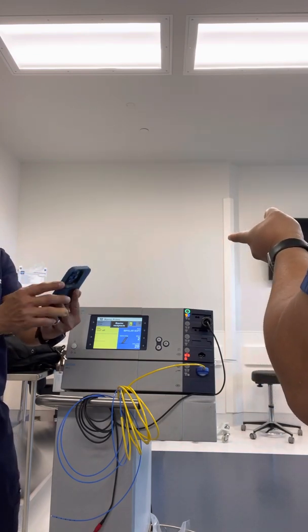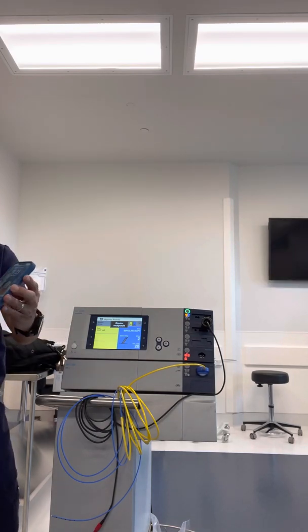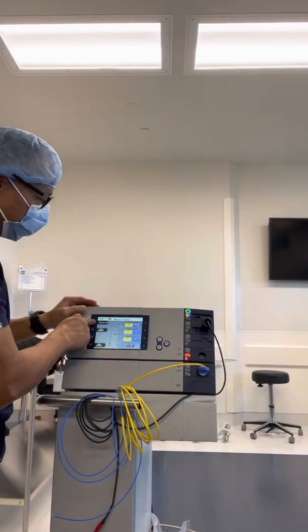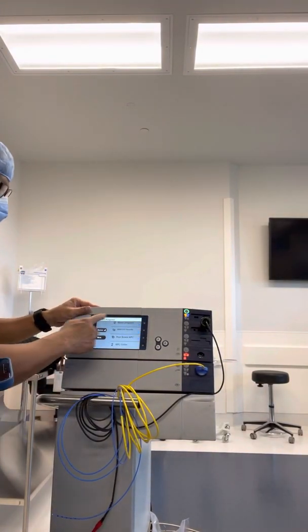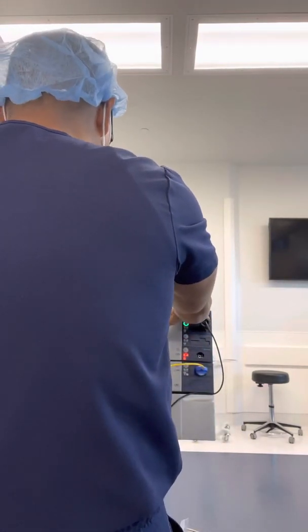Before we finish, let's put Hussein's setting on here — he has a special setting. He wants pure cut: 20, 20, zero. I could do it manually, but let's just have that setting saved for him already.